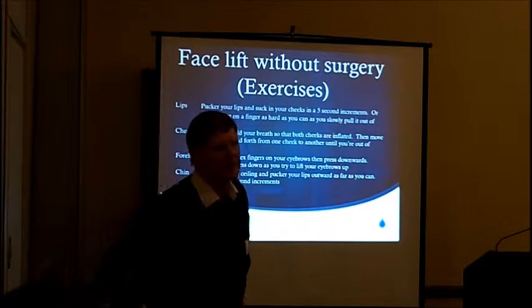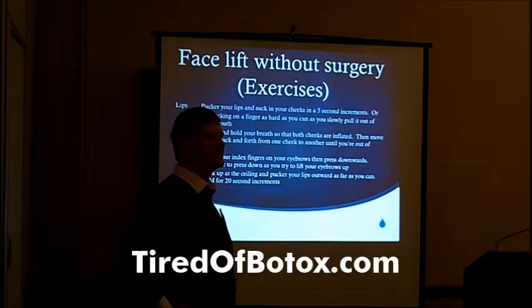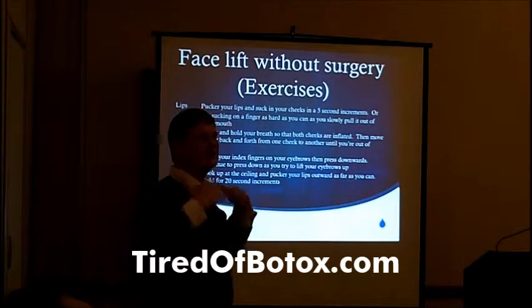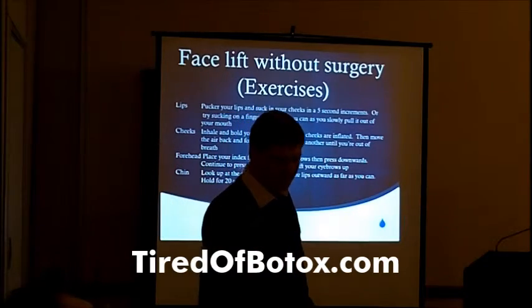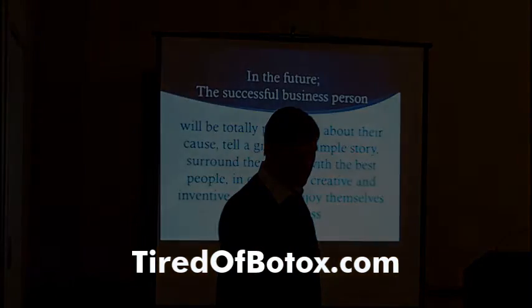One minute on each of those areas a day results — you ready for this? — in a 50% facelift. In other words, your skin, your muscles, everything tightens significantly — by 50% as much as you'd get from a facelift. So that's pretty good.